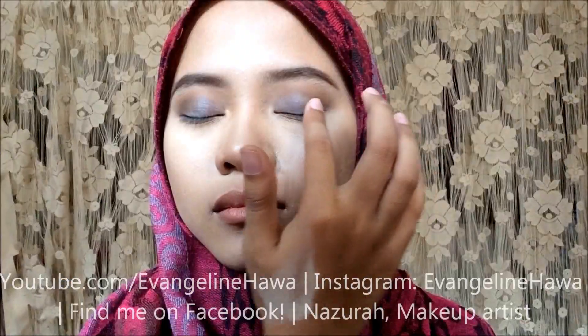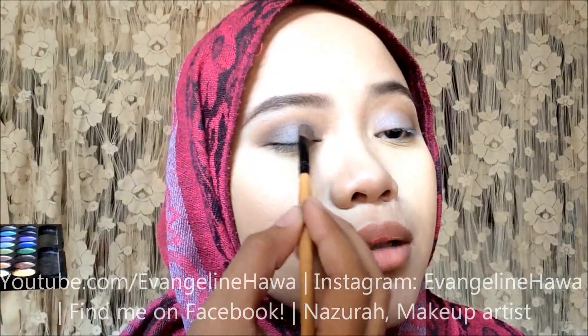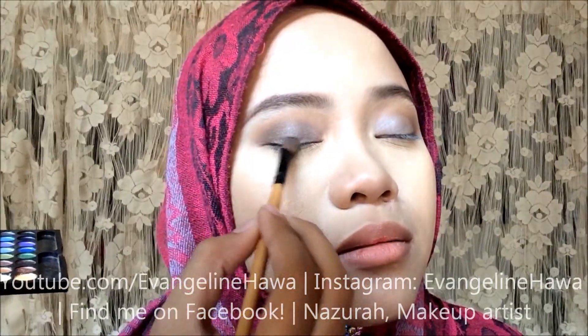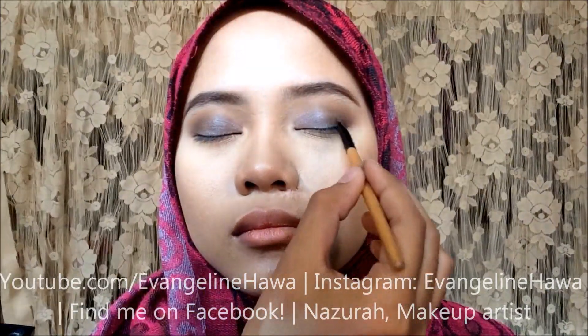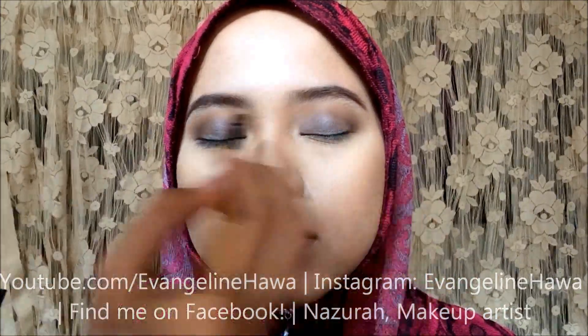Next, I'll be using an eyelid color. I'm using shimmer because this will bring out her eyelids even more, because shimmer reflects light. You want to make sure this stays in the eyelid, because we don't want to add shimmer and reflect light in the places that we just added depth and shadow.